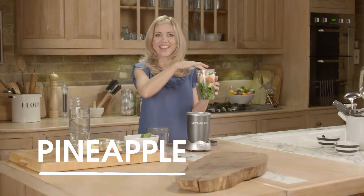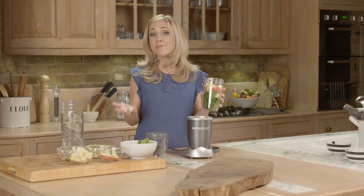Pop some apple in, and finally some chopped pineapple — I love pineapple. In it goes. Now you can add some ice if you want to, but there's no need to crush it first. Remember, the Nutribullet will do all that work for you.